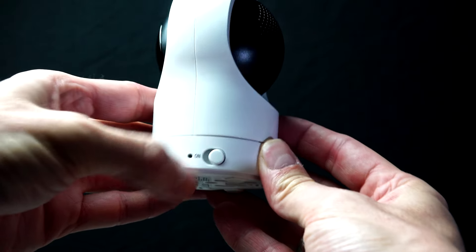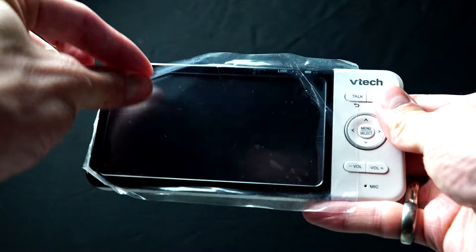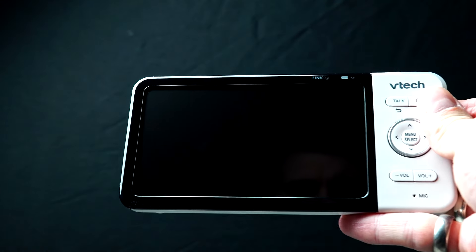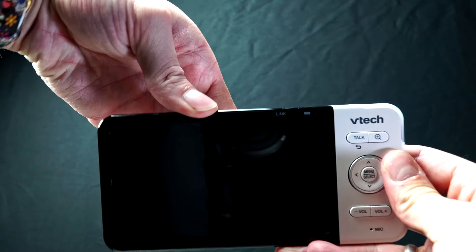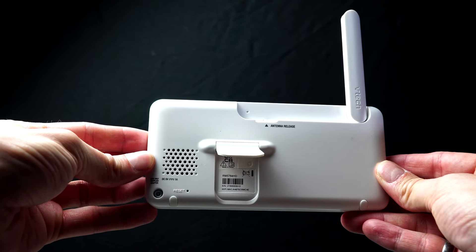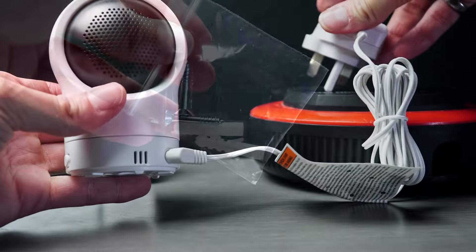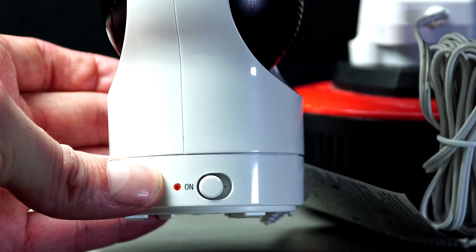On the side of the camera you have the on and off switch. Once you have power to the unit, the light will go orange. A great thing with this setup is we can use the monitor or we can use our mobile phone, as we will connect to the app later on. Here you can pull the aerial up, which will help maintain a signal. And here you see the speaker and the reset button. Now we're going to power up the baby unit, or the camera.